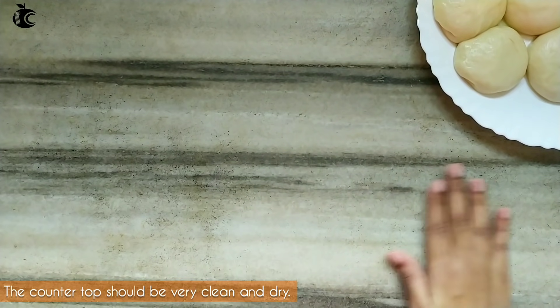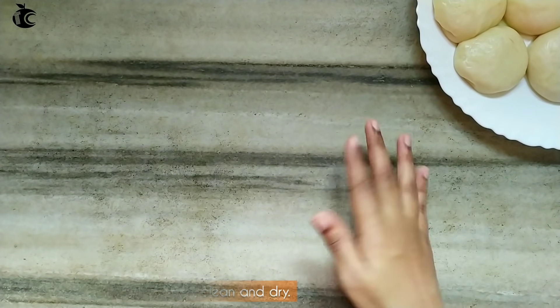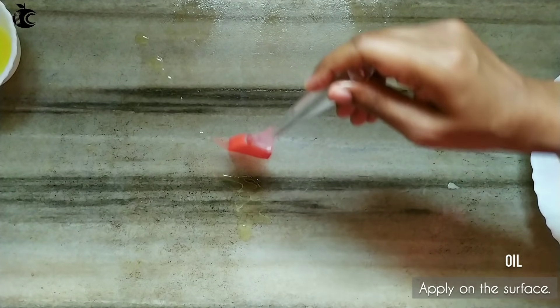I will use the countertop to work the dough and let it dry a little. Now I will use sunflower oil as well to coat the dough.